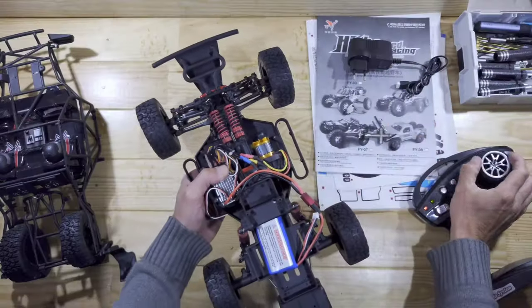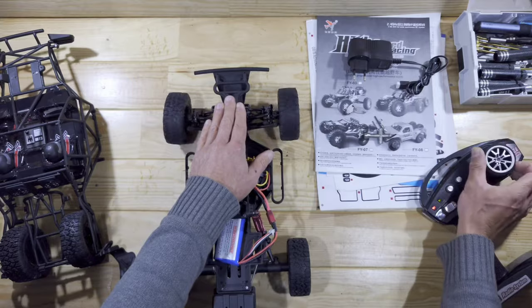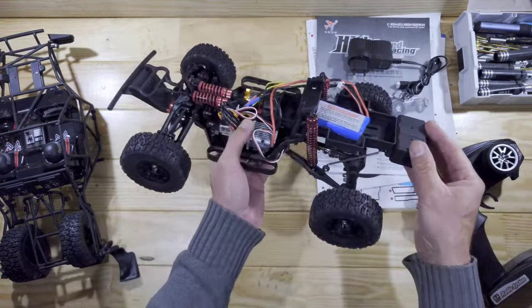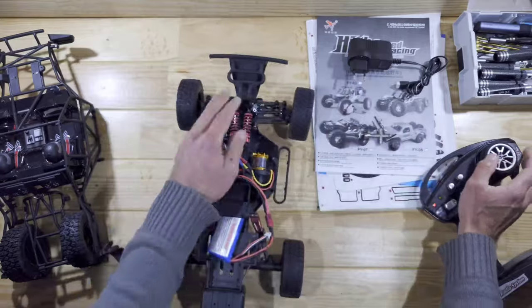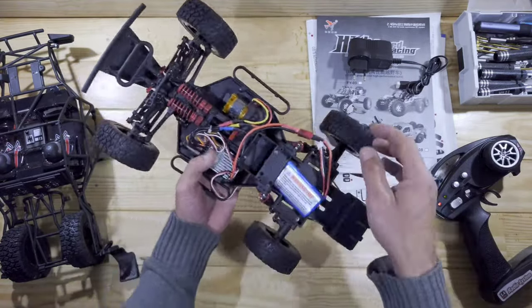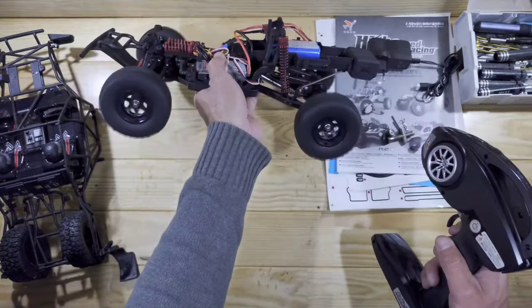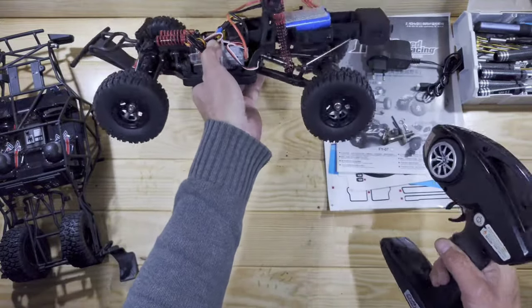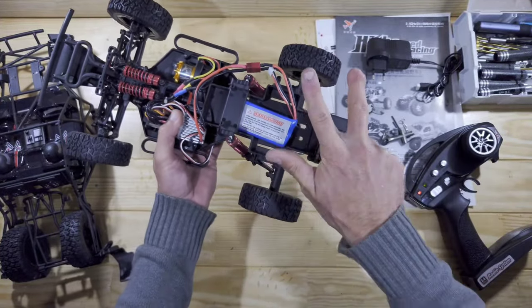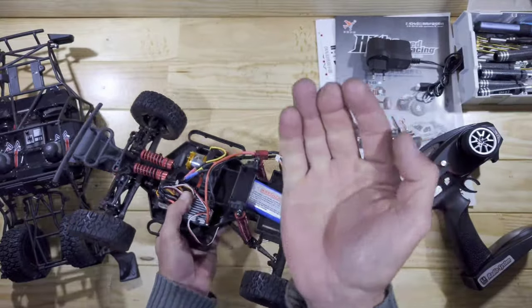The car is powered on and here's the steering servo — we've got plenty of speed and power, which is very surprising because normally with cheaper RC cars the steering servo lacks power, but this one has got plenty. I've already put it onto the high-speed mode and this is full throttle. For now there's only one thing left to do — take it outside for a spin.